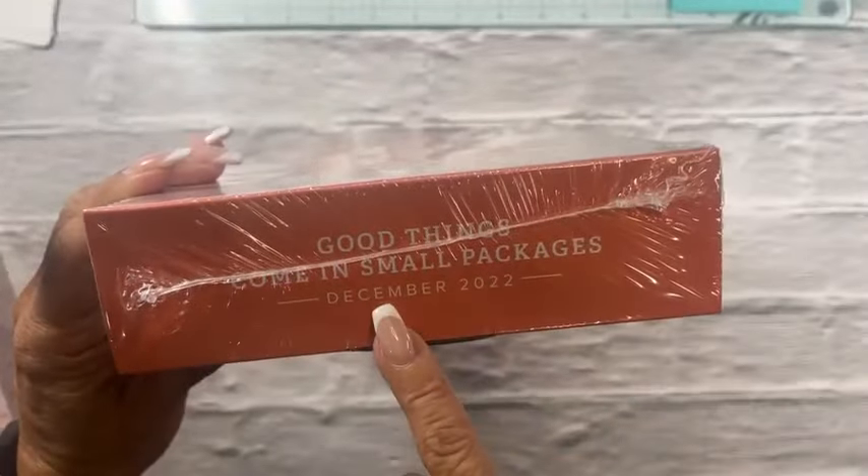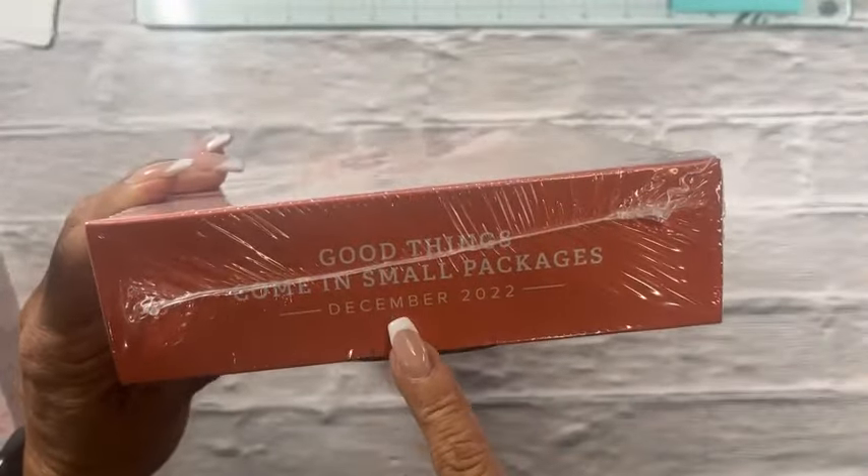Hello everybody, this is Sue McCurdy from Suzy Q Designs coming to you live from my scrapbook room. Today I'm going to be having a huge unboxing of some Stampin' Up! product, and then I'm going to give you some updates on a couple of things coming up. If you come on and watch the video, please say hi and let me know where you're joining me from.